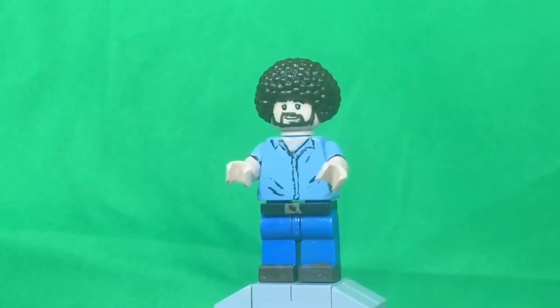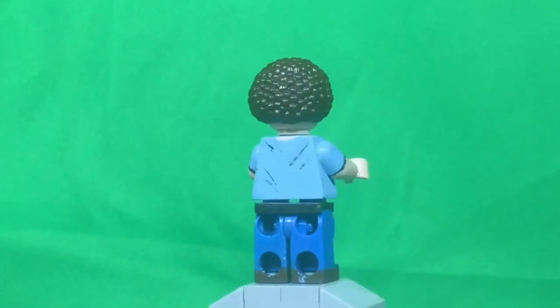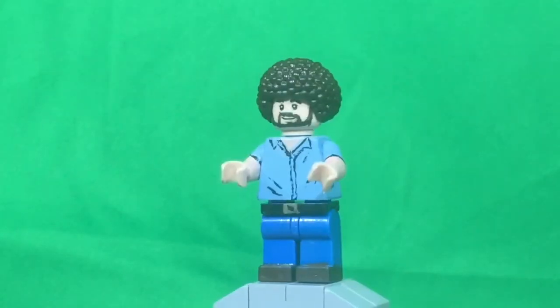For the legs, they were just dark blue legs. I painted a belt on and gave him a little gold belt buckle. The belt goes all the way around, and then he just has brown shoes.